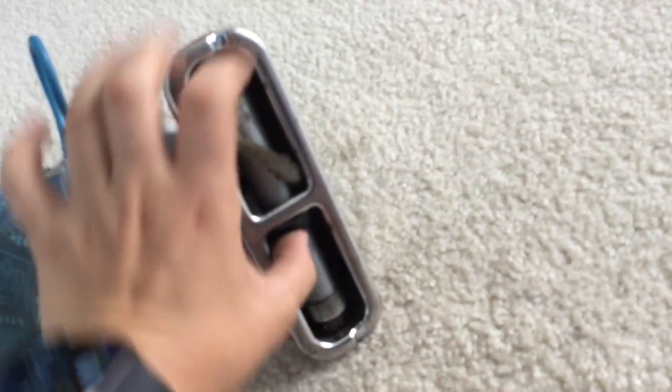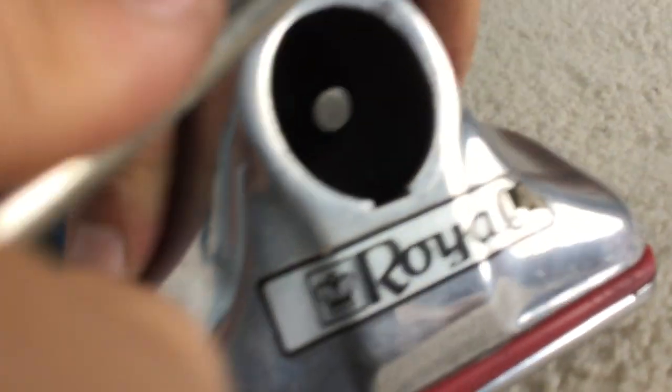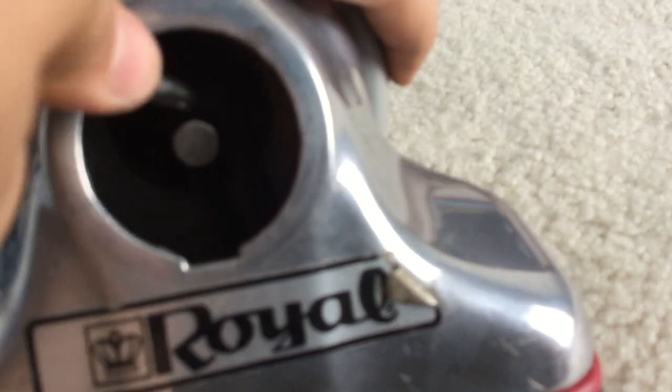Next thing you want to do is pop this cover back on. Now the cover's been popped on, so we're going to flip the hand back over. Put the belt in place. Now we're going to turn it over — you're going to grab it from the right. As the belt lays like this, you're going to go through the right, lift the belt up, and cut it over the spindle.